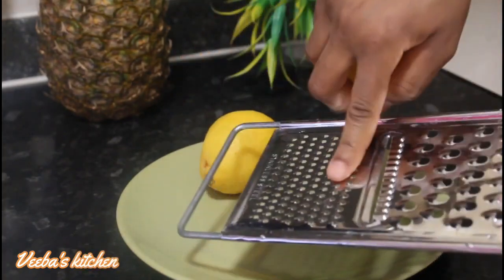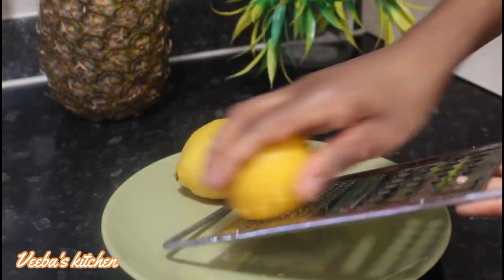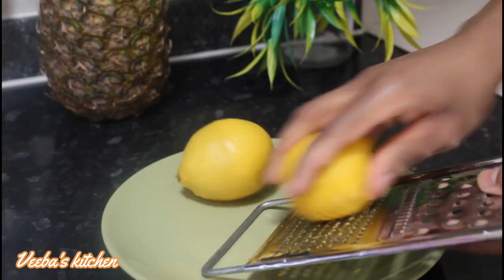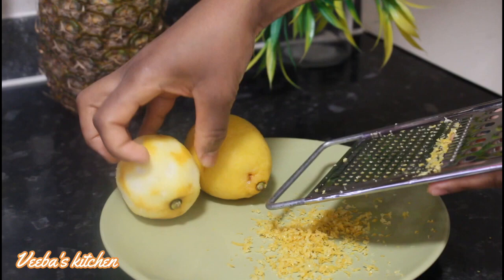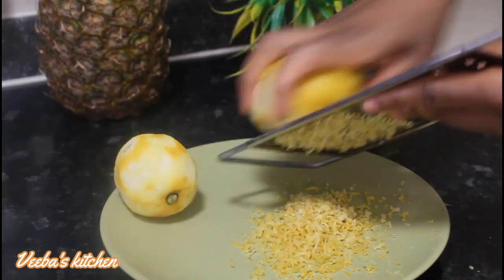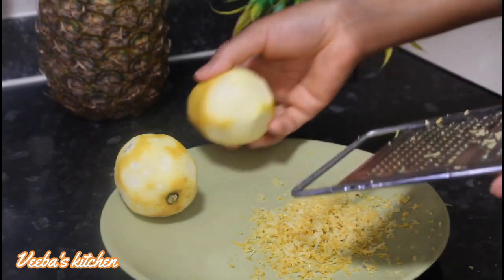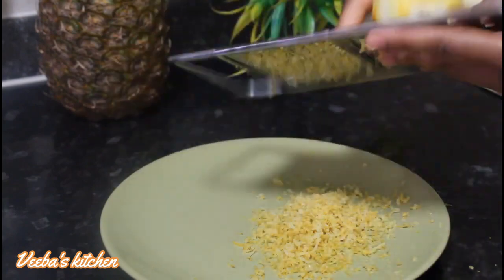I'm using the part of the grater that has smaller holes to grate my lemon zest. You can choose to use any part you prefer. Make sure to grate only the yellow skin and not the white skin, because the yellow parts contain all the nutrients we are looking for. Now I'm done grating the lemon peels and it smells so good!